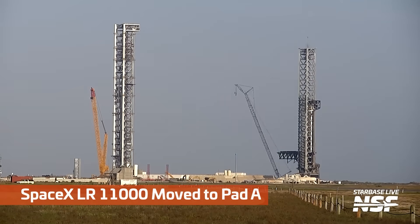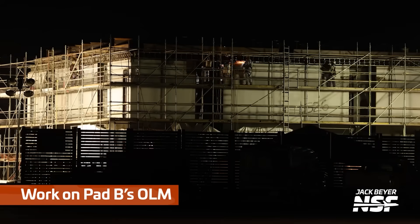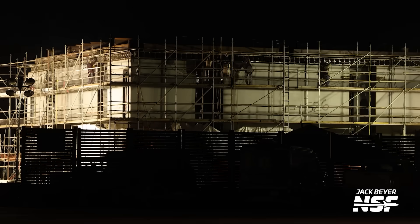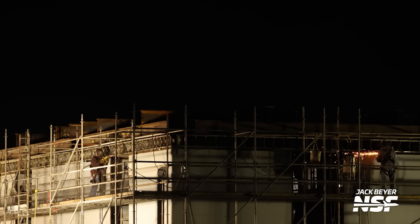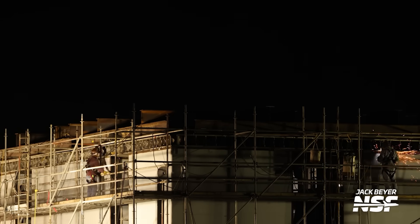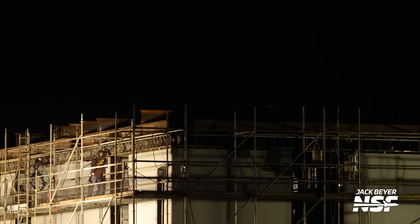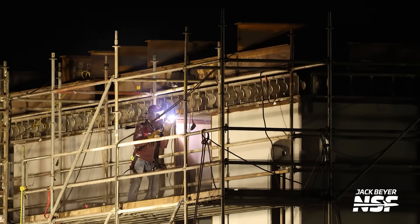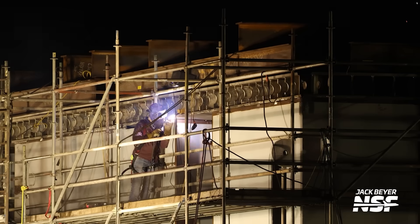Here's that big crane being moved over to Pad A, speaking of the hot staging ring. Jumping back to the assembly area — that's the launch mount they continue to spit and polish over at the assembly yard area before they roll the massive pre-assembled structure up the road to put it at the second launch pad. A lot of cool details on the work going on here — looks like it's getting down to the little finishing details.